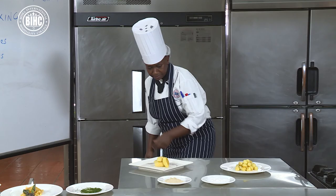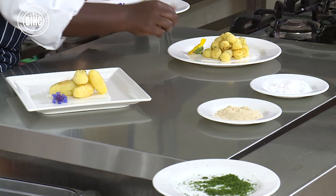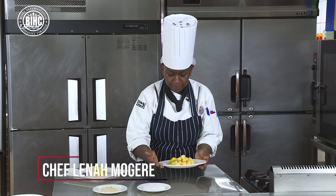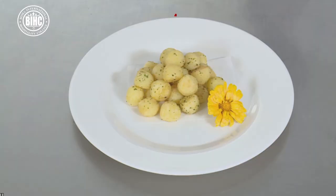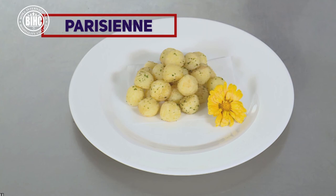I'll just add a bit of decoration. Ladies and gentlemen — Parisian potatoes and Pomme Chateau, or Chateau potatoes. We'll see you next time.